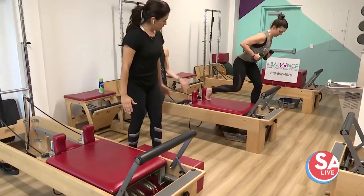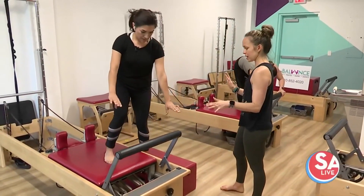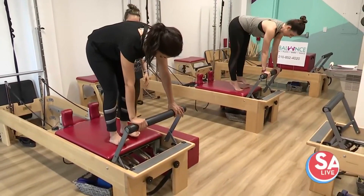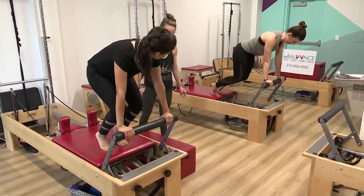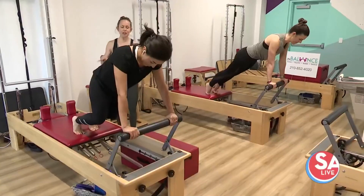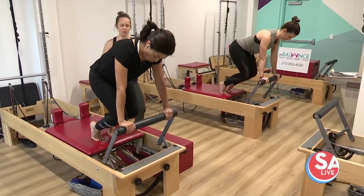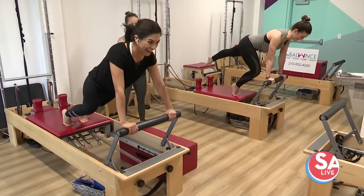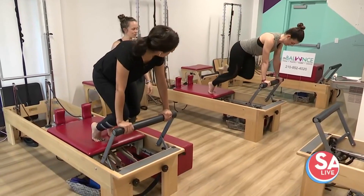And our next move — we'll finish with some more core work. We'll stand up top and do a plank. Hands come on the foot bar, lift the heels up, step your feet back. Bend your knees and then press back, and then pull the carriage back in. You're pulling the abs up to the back, keeping the shoulders down. This really is another full body exercise — stabilizing from your shoulder girdle, using your abs to support your body weight, and using your legs too. And if you want to get super fancy, look at her — single leg, adding a leg element to that. The quads are working!